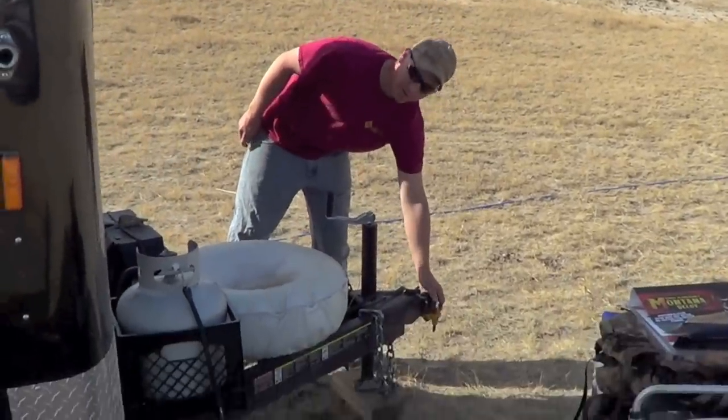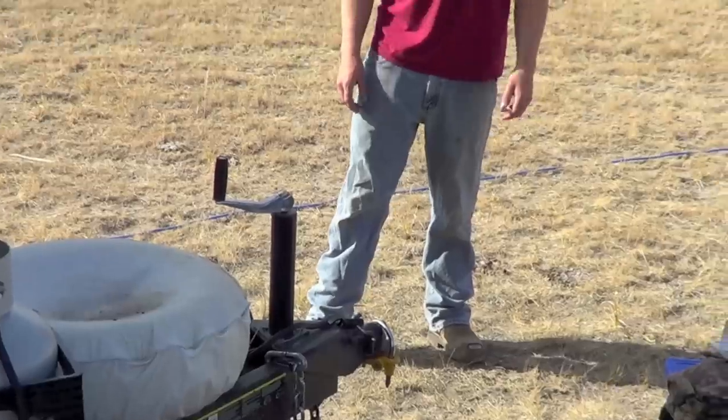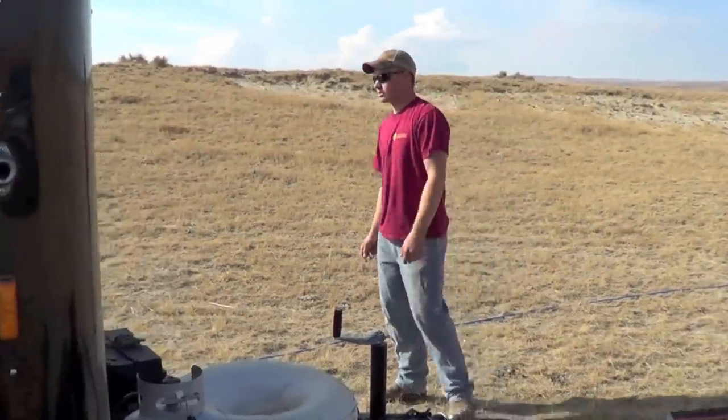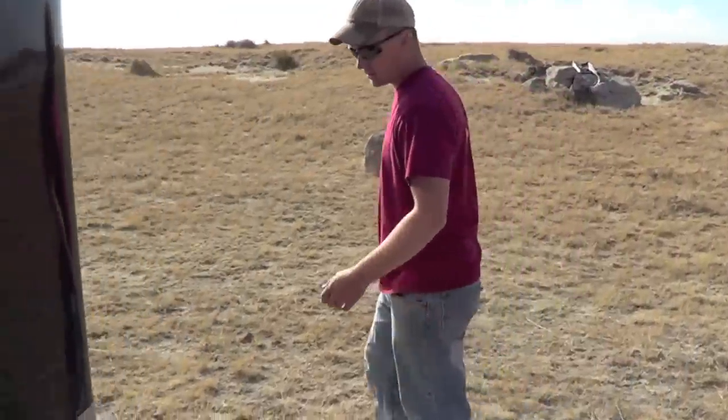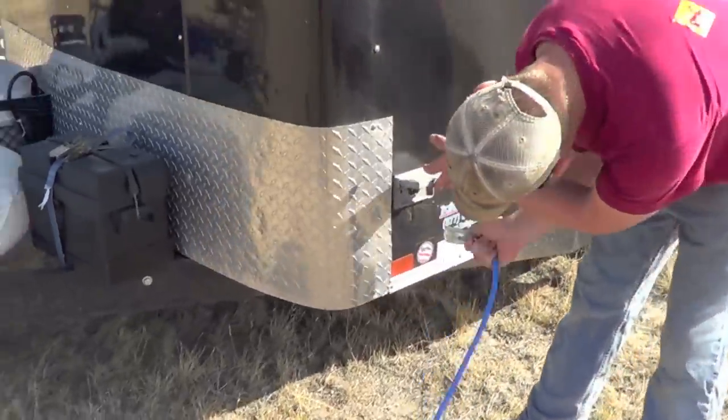It's also got a nice lock for it. We're out here and it's unattended most of the day, so we make sure it's here when we get back. We built in a nice plug-in here for the generator.